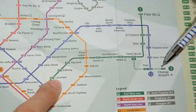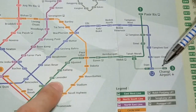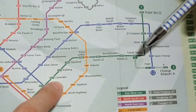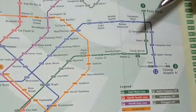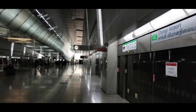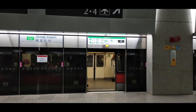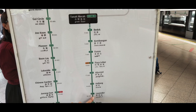Now let's take a ride from Changi Airport to Lavender station. Although both stations are on the green line, I need to change trains at Tanah Merah station, because the train that goes towards the city and the west is actually coming from Pasir Ris station. Here is Changi Airport station. After two stops, I'm here at Tanah Merah station. I just need to cross over to the opposite train and I'll reach Lavender station.